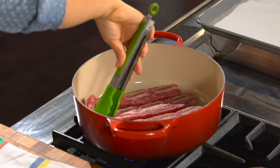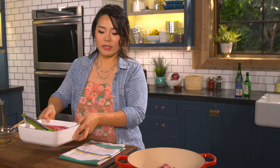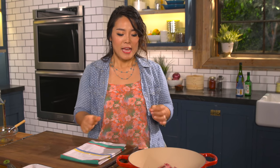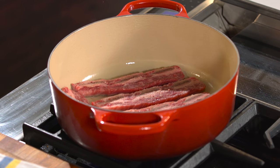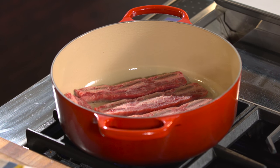Do it in batches if you need to, because we want them to crisp up. We are not looking for a deep brown color, but we are looking for a nice deeper flavor by frying the ribs first before braising.